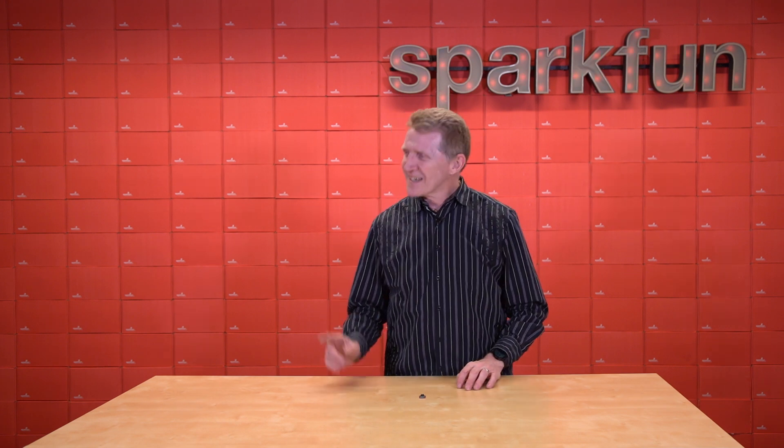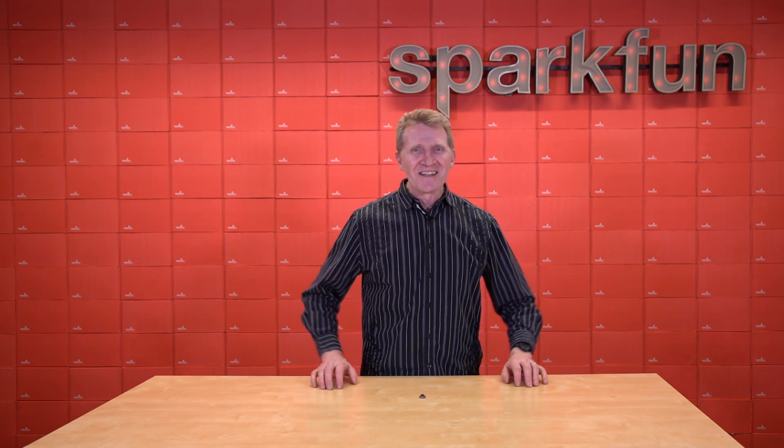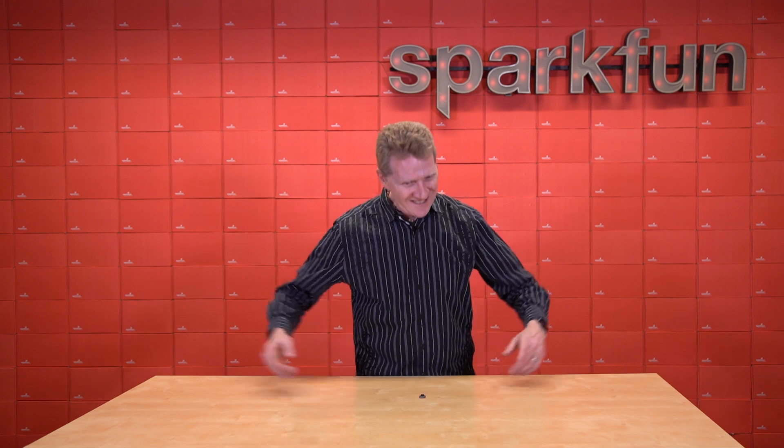Introducing — can I get a timpani roll for this? Thank you. Introducing the new SparkFun Pro Micro ESP32 C3.